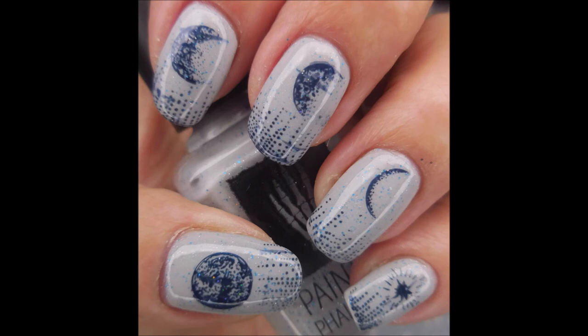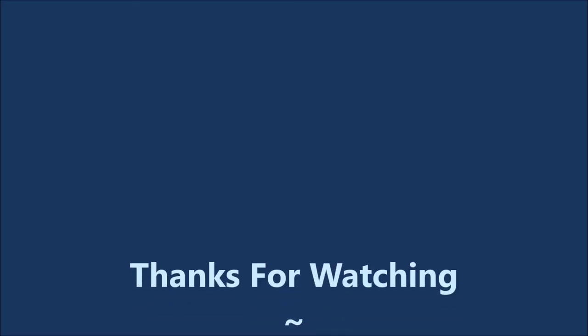I hope you enjoyed this one. Leave me a comment down below and let me know what you think. I want to thank you for watching. Until next time, be good to yourself.